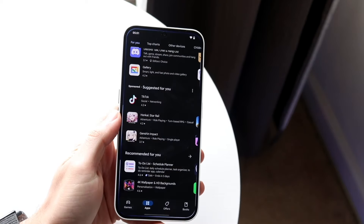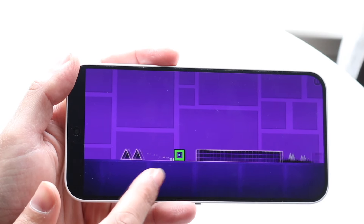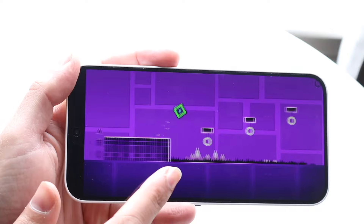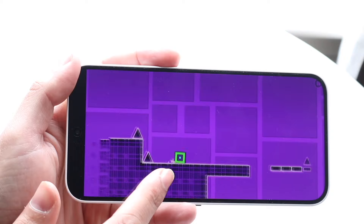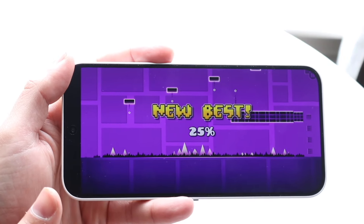From a price standpoint, in the brand-new market the Galaxy A55 is a little more expensive, but on Amazon they're roughly around the same price. So you're not going to be missing out on too much from a price perspective since they both come in at around the same point when it comes down to it.